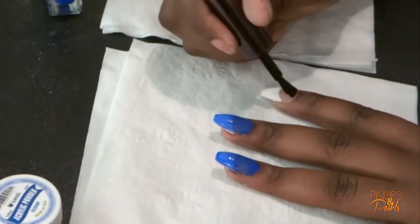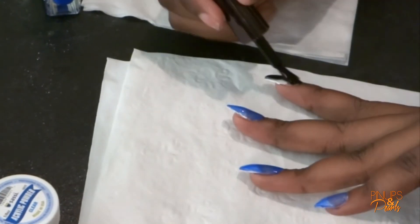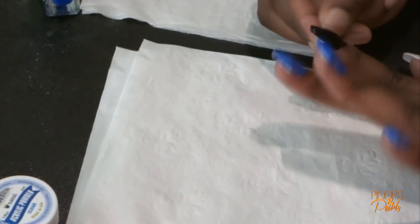Once I finished polishing them, I just took some acetone and another brush and went around my nails to clean them up a little bit. And here is the final look at my nails, you guys.